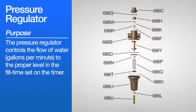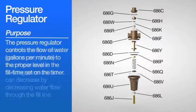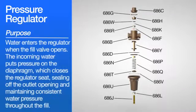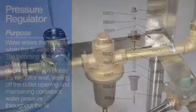Purpose: the pressure regulator controls the flow of water in gallons per minute to the proper level in the fill time set on the timer. The pressure regulator cannot increase water pressure any greater than the available building pressure, but can decrease water flow through the fill line. Water enters the regulator when the fill valve opens. The incoming water puts pressure on the diaphragm, which closes the regulator seat, sealing off the outlet opening and maintaining consistent water pressure throughout the fill.